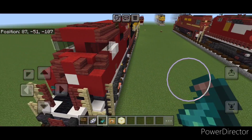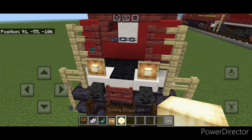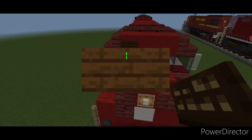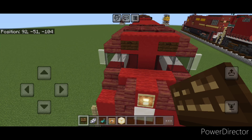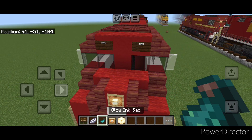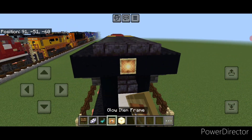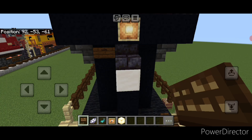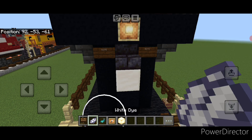Then we'll do our detailing. On either of these fences put a glow item frame with a frog light, then one on the center of the nose with a frog light as well. Come up here and put a dark oak sign with our number 9375, same thing on this side. Hit them both with white dye and a glowing ink sac each. Then move to the back end — in the middle put a glow item frame with a frog light, then a dark oak sign with our number 9375 here and here. Hit both with white dye and a glowing ink sac each.